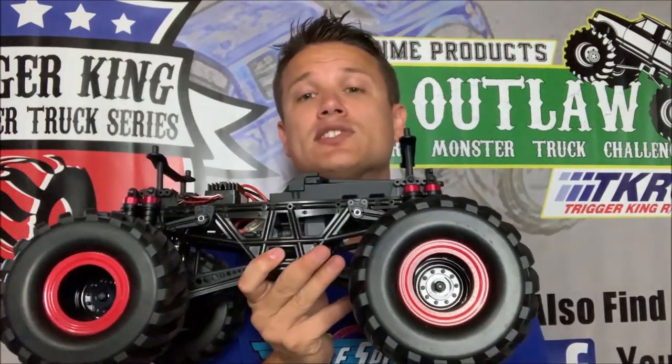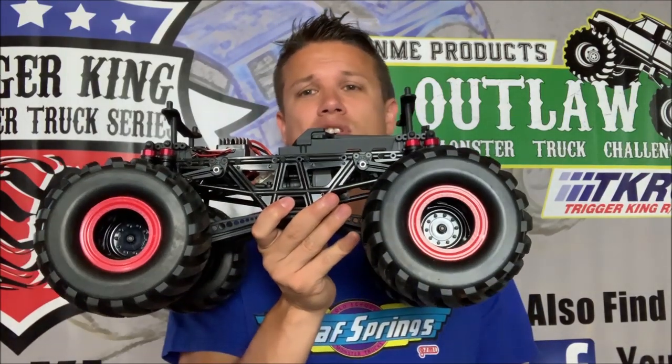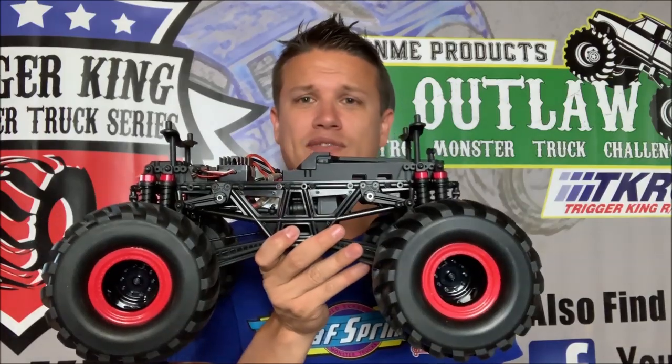It comes with a wheelie bar. Both of these trucks — the B50 and the HL150 — they come with a wheelie bar. I don't have it on there yet, but I'm going to have that installed for sure. Let's talk about the B50 as well.